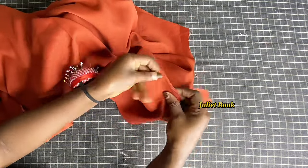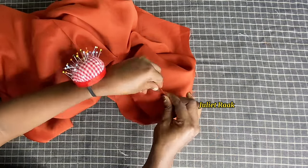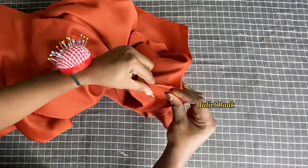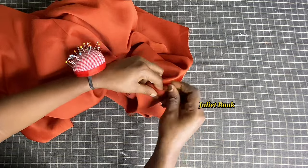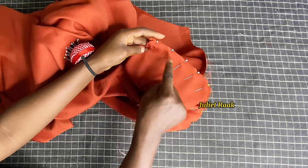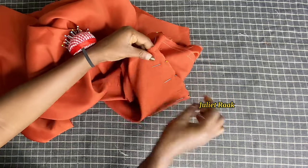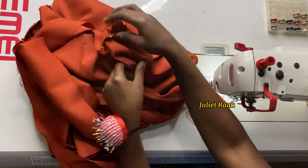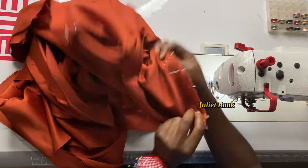I hope you understand the explanation. Once done pinning, I'm going to the sewing machine to join the shoulder together with 0.5 inch allowance. Whatever I do to one side, I do to the other shoulder side. Now on the sewing machine, starting to join the shoulder.